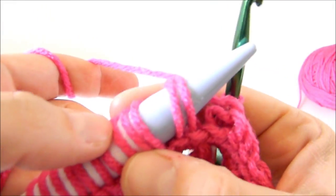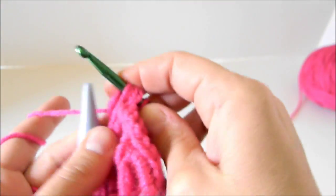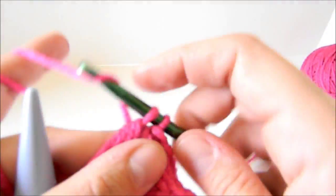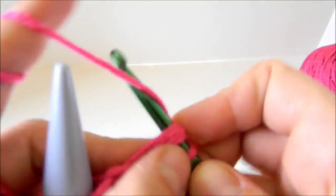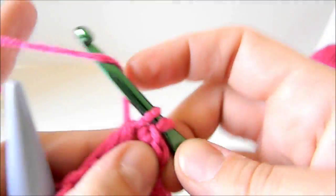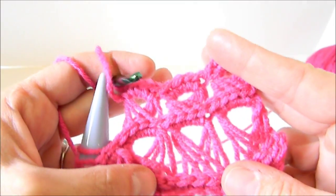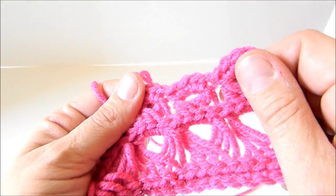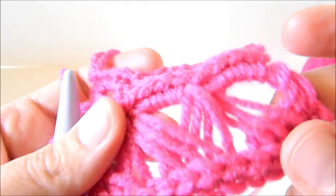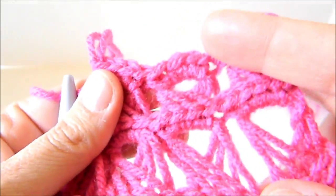You can see the difference — the 25mm, which is the first one, and the 19mm makes such a smaller hole, and it will also tighten things in. So look at the difference between 25mm and 19mm. And that is the broomstick lace stitch. Thanks so much for watching!